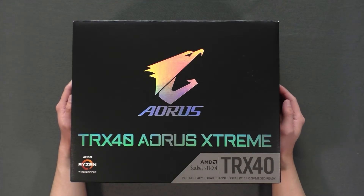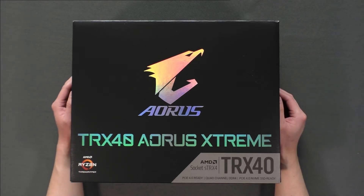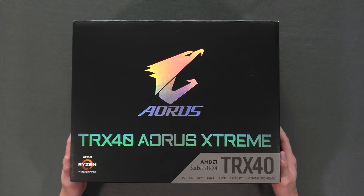Hello everyone, welcome to TechCraft Studio. Today we are going to be reviewing the Gigabyte Aorus TRX40 Aorus Extreme. I'm going to be going over the features and what makes this board so special.